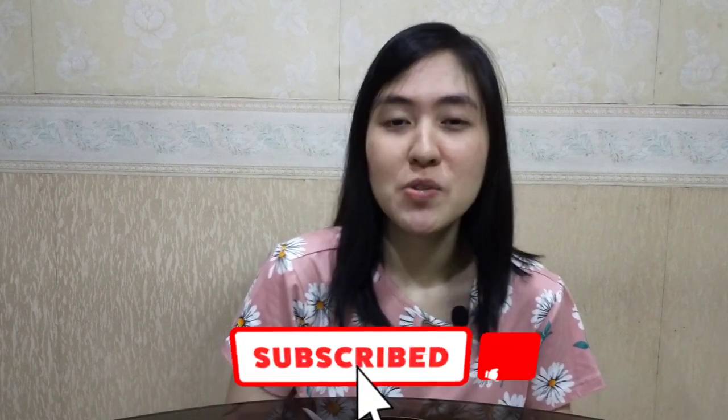If you like this video, please give it a thumbs up and please do subscribe to my channel. Thank you for watching! Bye!